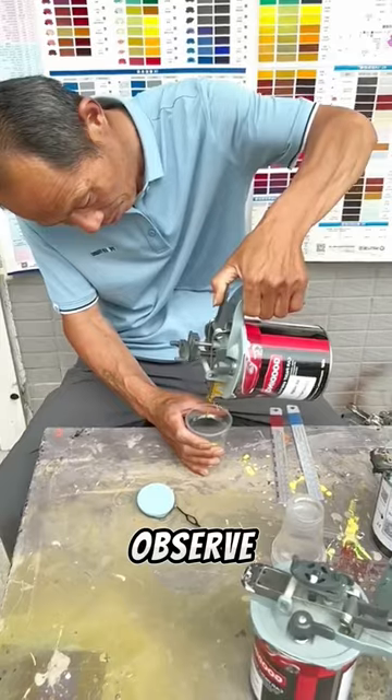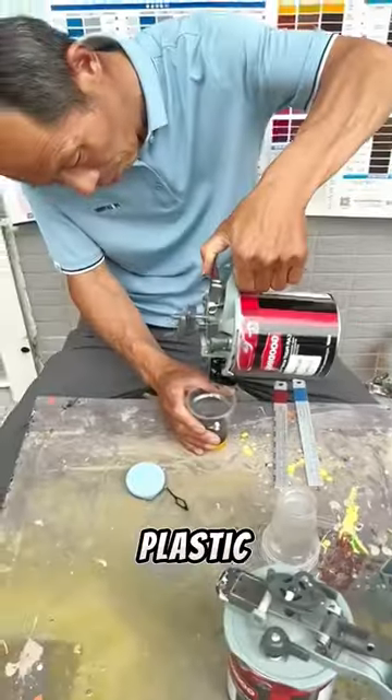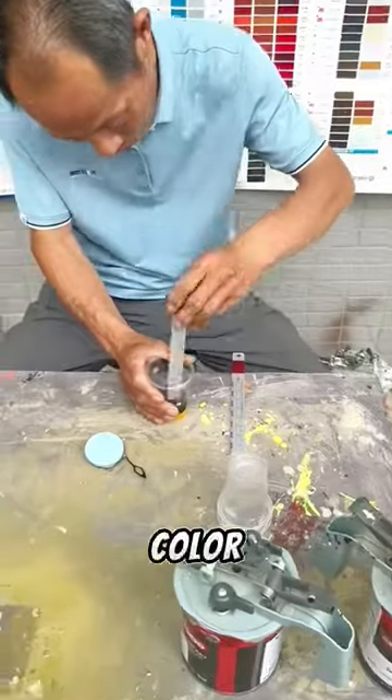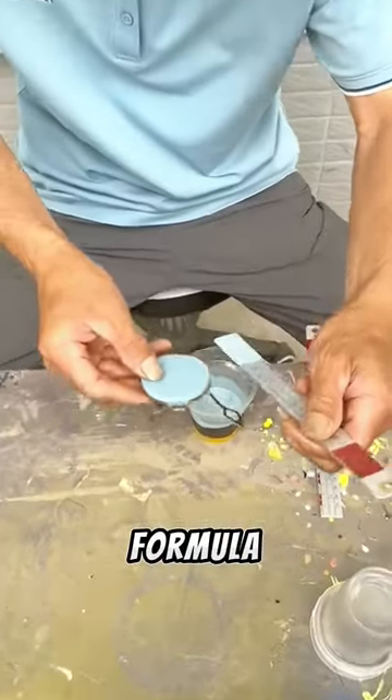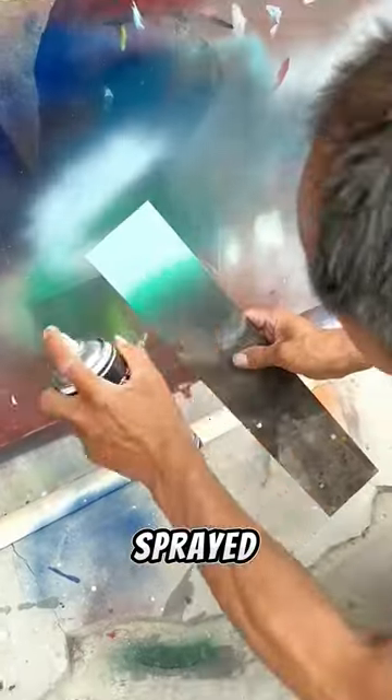Try to observe how he combines colors by pouring paint cans containing different colors into plastic cups. After that, he shakes the color paint so that he finds the right formula according to the tastes of his customers, and then he immediately puts it into a can containing gas, to be sprayed into a very interesting color.